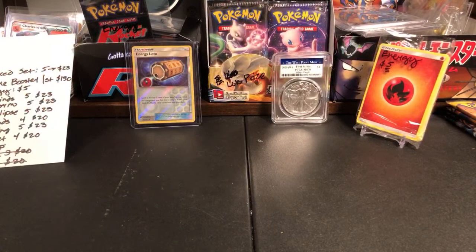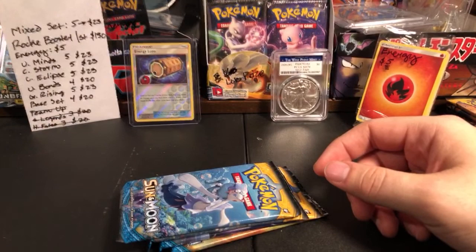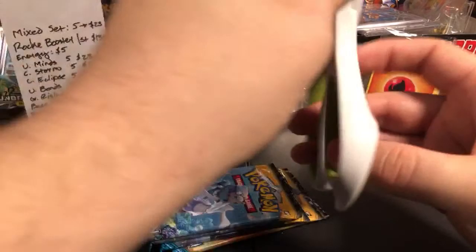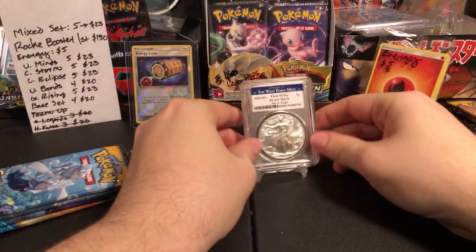Let's get Evan taken care of — he wants a base set. Base set is four for twenty. That's cool — what's cool about that coin is it's dated for 2020, this year. It's expensive though — forty dollars. The actual spot price of silver when I bought it was something like eighteen dollars, so you're paying over the spot price by a lot, and that's because presumably this is collectible.